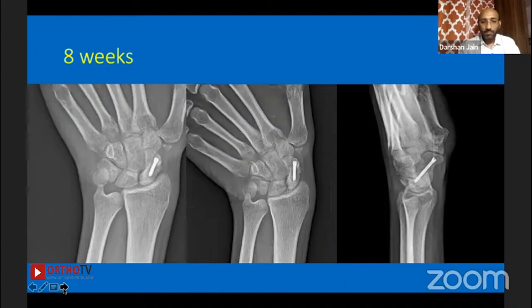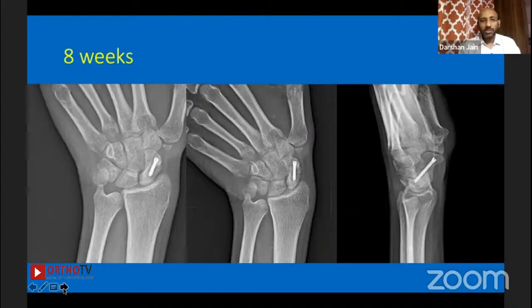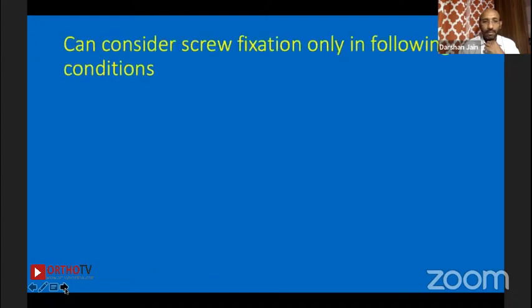Regarding the gap in the immediate post-op — that doesn't trouble me, because the scope gives me confidence. Earlier I used to do CT, but now I put a scope, fix it, and then check again with the scope whether compression is there or not. For these fractures, if I have doubt I verify; if the feel is good, I accept that.